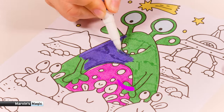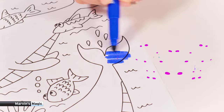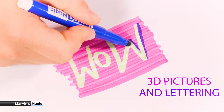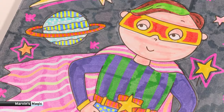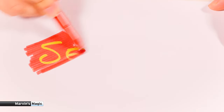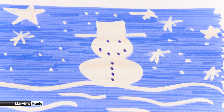Marvin's amazing magic pens magically turn this alien from green to blue — erase colour in seconds. You can create awesome 3D pictures and words, turn your ordinary colourful pictures into magical works of art, write top secret messages to your friends, and the magic ink also allows you to create reverse images.